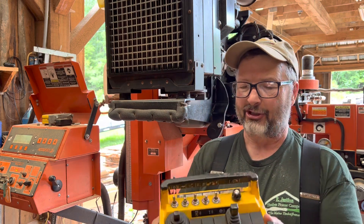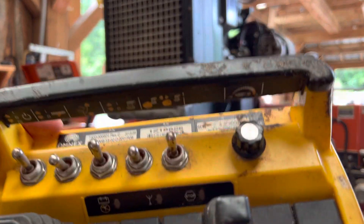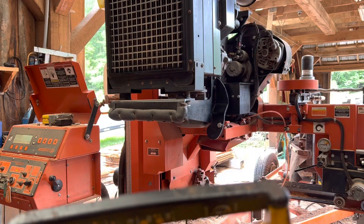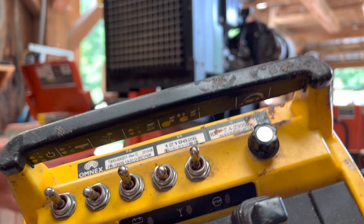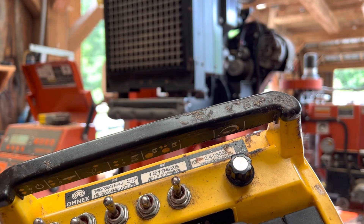So in a nutshell, here's the Wireless Control, right here. You can see if you tip it up this way, it'll tell you across the top what the different features are. But what this allows you to do is to stand behind your mill. The mill goes down the track, does its work, and then you can control it — lift the head up and bring the mill back by itself.